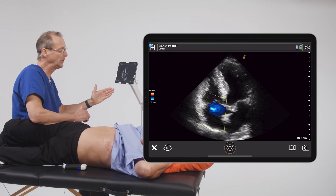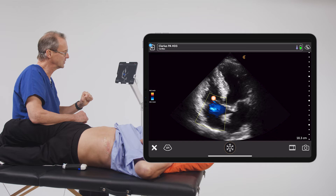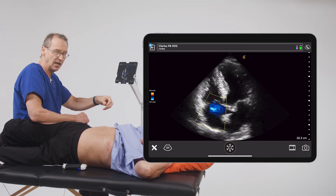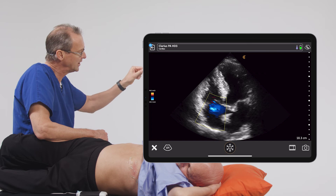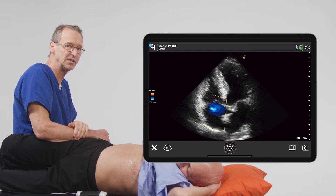Of course, physiologically, we know that blood moves normally from the atrium to the ventricles. And since that blood flow would be going towards the apex, it would be assigned a red color. But we see blue in the right atrium, and this is an indication that blood is moving from the right ventricle into the right atrium — and of course, this is due to tricuspid regurgitation.